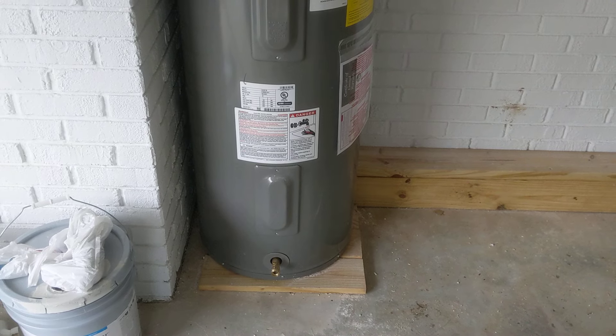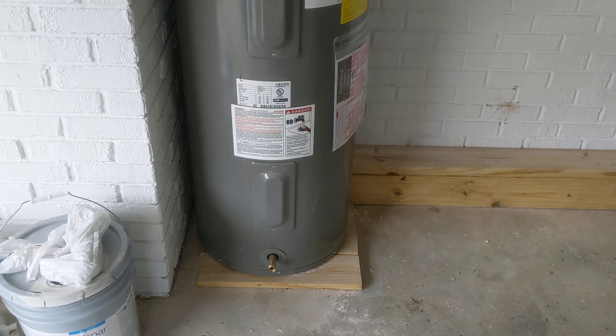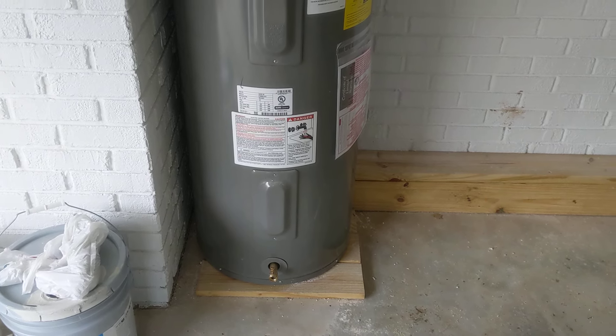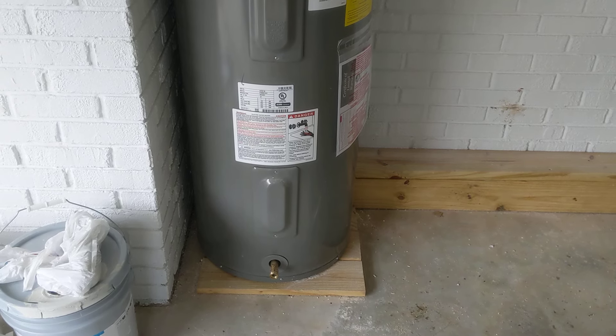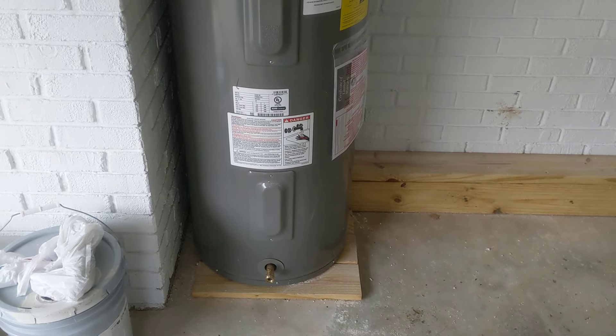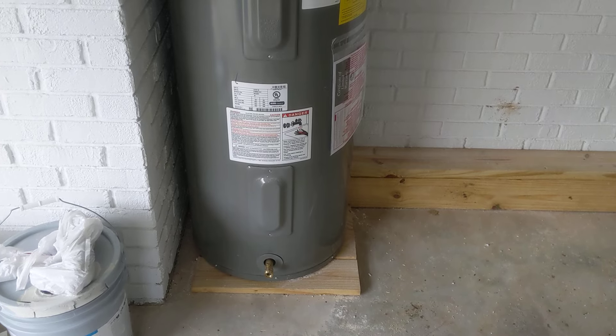All right folks, I am going to show you how to drain a water heater. This is very simple — anybody can do it. These things tend to drain slow. I do have a pump that will pull the water out really quick, but I don't have it with me and I need to drain this today. So let's get started.